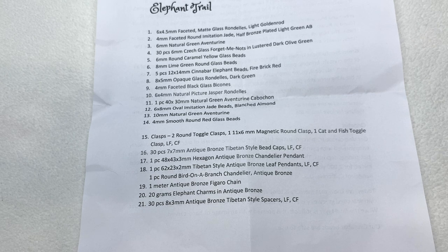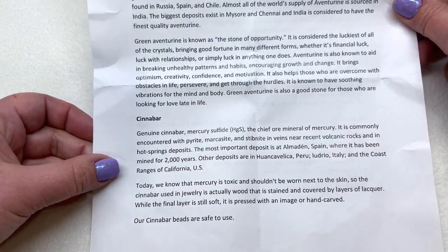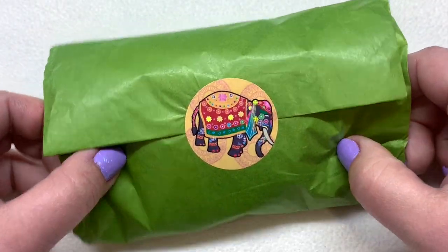It definitely seems to be an India-inspired palette. We've got 21 total items to go through — the first 14 are our bead selection and items 15 through 21 are the metallic components. The back of the sheet also tells you a little more about the contents and the particular stones. Let's get a sneak peek at what we're about to see today.